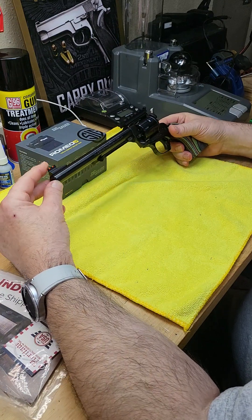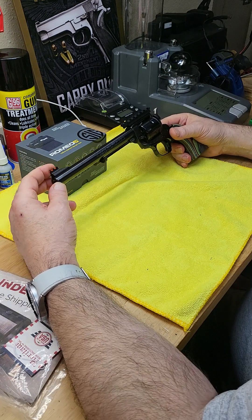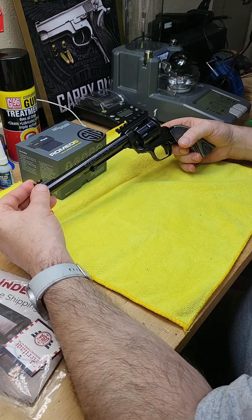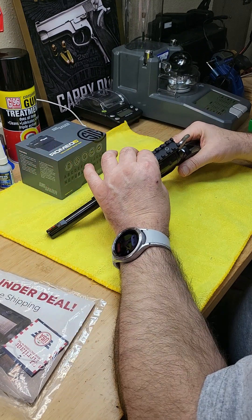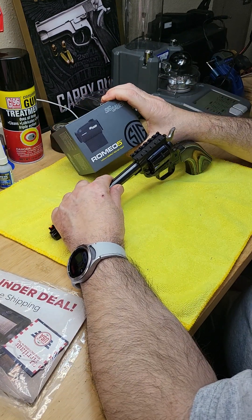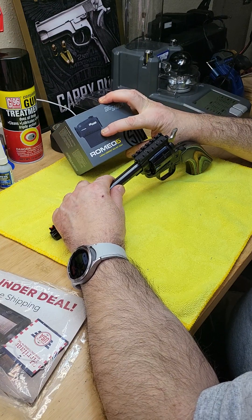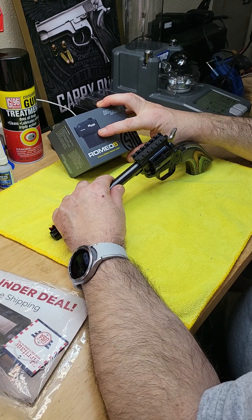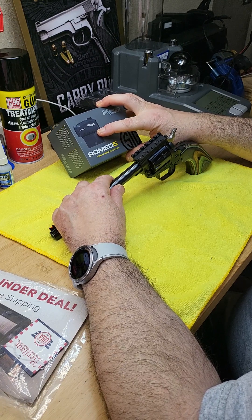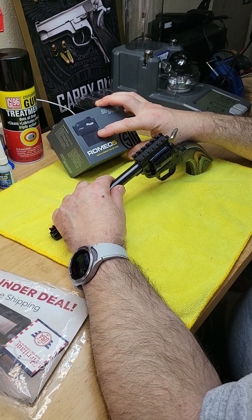First of all, this is a 7.5-inch .22 LR pistol. It comes with an elevated front post with a red fiber sight, and it also has a rail where you can mount something like a Romeo optic. Of course this is elevated, but you can remove it - the Romeo 5 comes with two mounts: one for AR height and one for low mount.